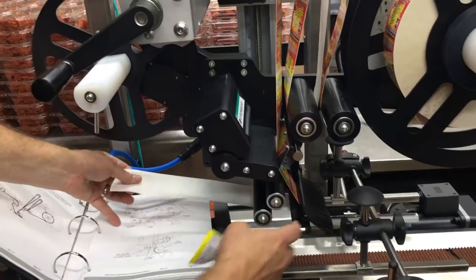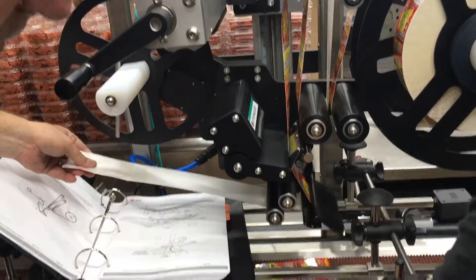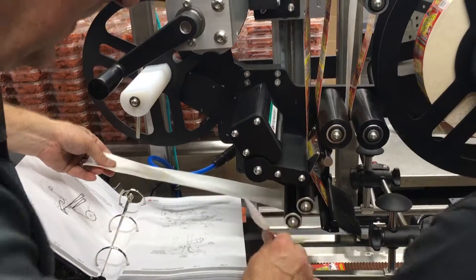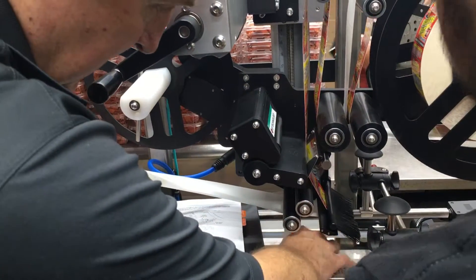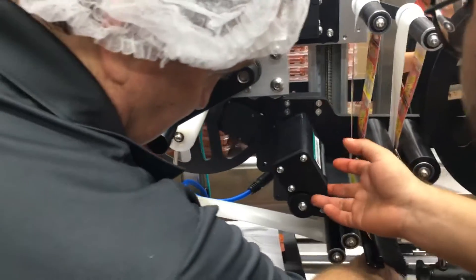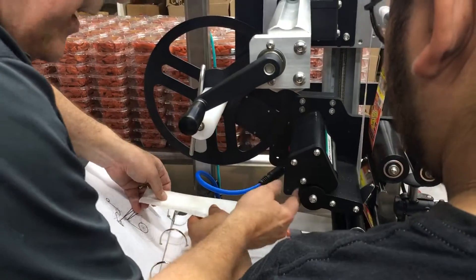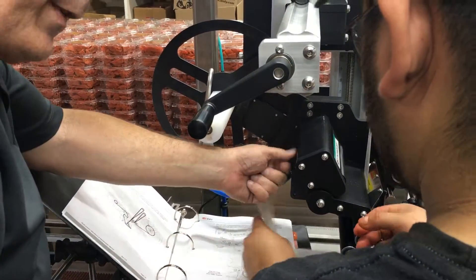Now that we're threading over the peel tip... This is the nib roll. This is actually full. There's a level right here.